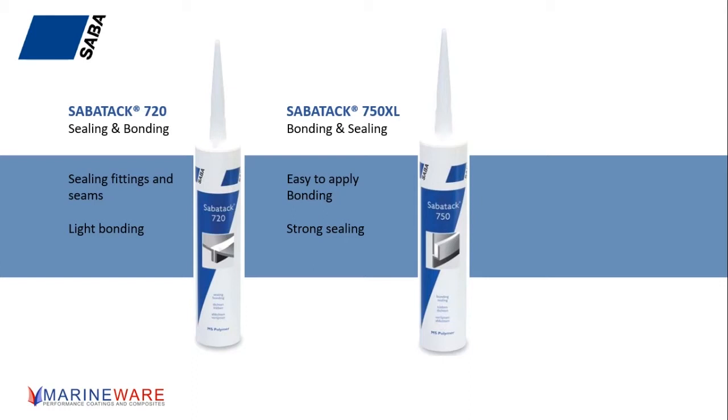One of the attractions to a silicone on the chandlery shelf is that it's cheap. Where does the 720 sit cost-wise? If you're looking at competitors' products on a chandlery shelf, it probably sits halfway between a cheap silicone and a structural adhesive. People charge different prices in different places, but it's about halfway. So for the sake of a quid or a couple of quid, you've got something that's going to last and bond rather than just seal and cause you problems at a later date.